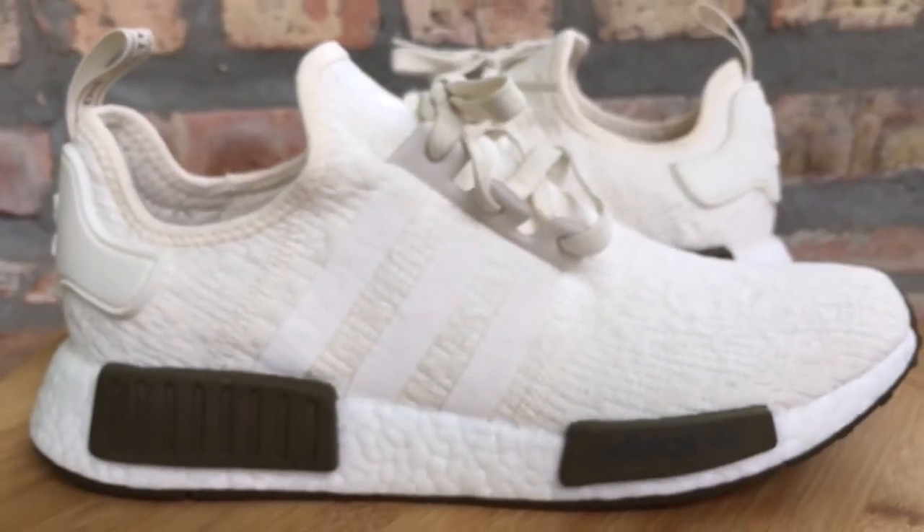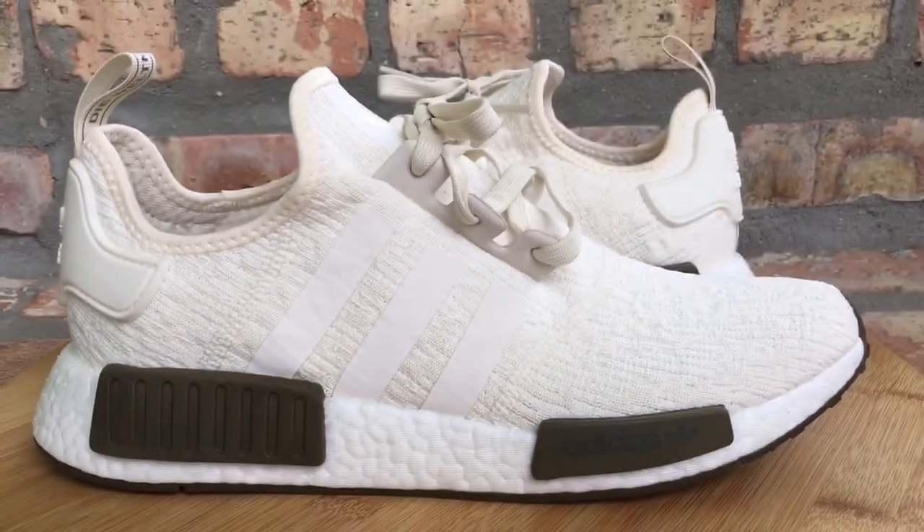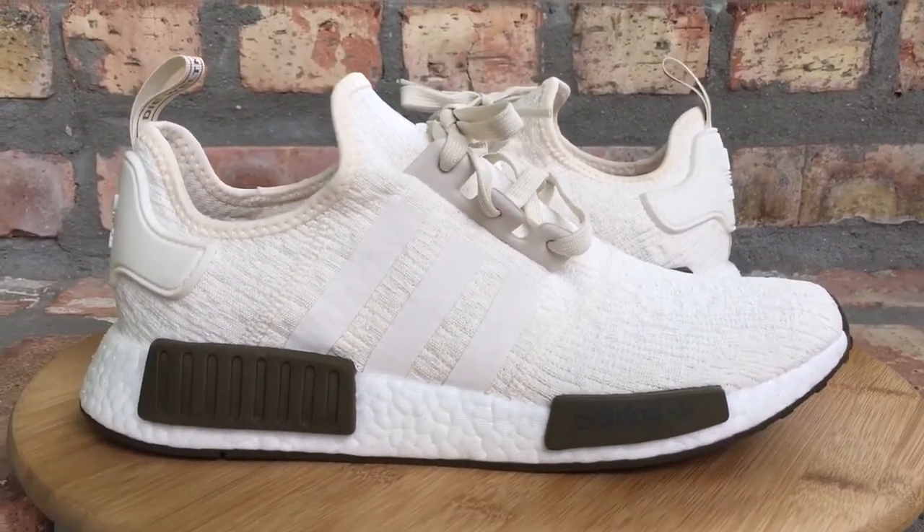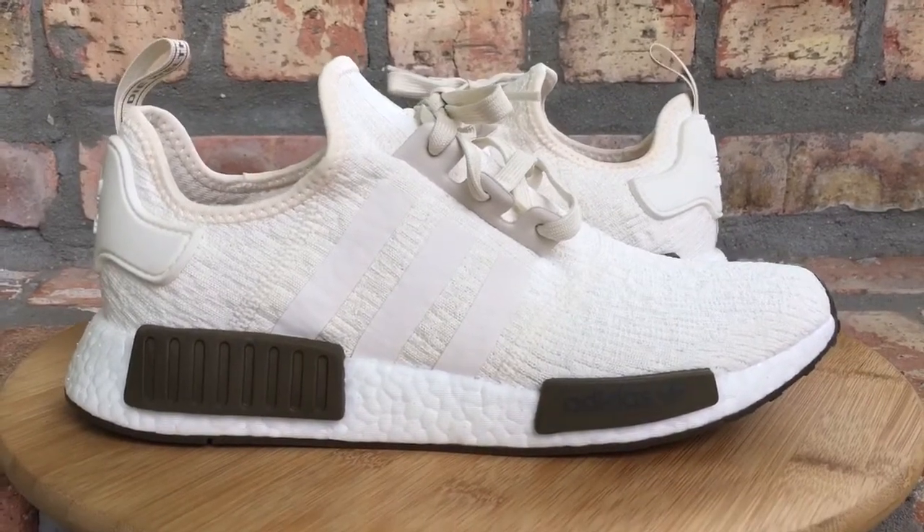If you want to see what they look like on feet, I'll toss that video up also towards the end — y'all can hang around and check that out. But thanks for watching. Thanks again Champs and Adidas. Appreciate it. Peace.